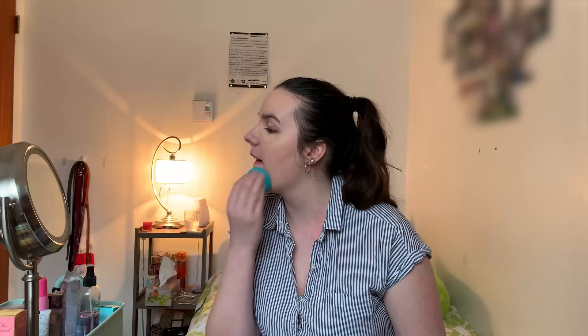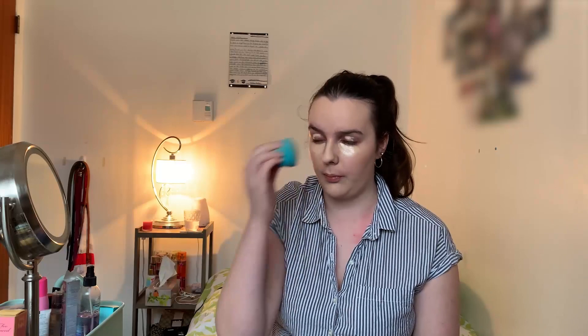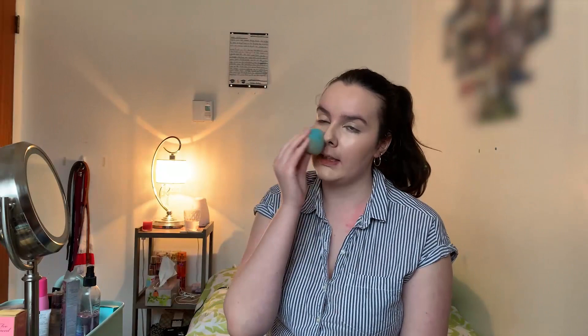Right off the bat, this is already not my favorite concealer just by the consistency. It feels like glue on my face — it is so sticky. My beauty blender is sticking to my face when I blend it out and that's not a feeling I like. Tackiness is good for a primer, but before a concealer I don't enjoy that. After blending this in, it's making my under eyes look greasy and cakey, but it does give good coverage. I don't think I can look past the stickiness and greasiness of it, so I don't think I would repurchase this.